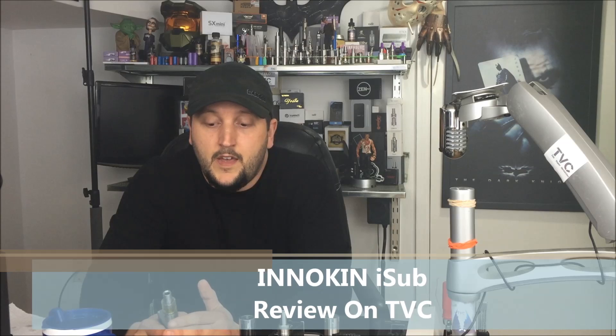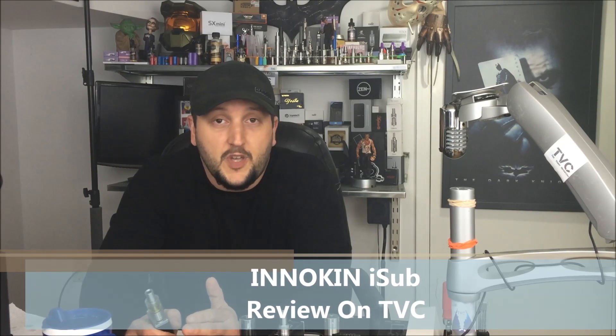Hello everybody, and welcome back to this edition of the Vapor Chronicles. Another week, another sub-ohm clear-o — nobody is surprised. The market's booming. People are buying sub-ohm tanks and everyone's trying to get a piece of the market share.